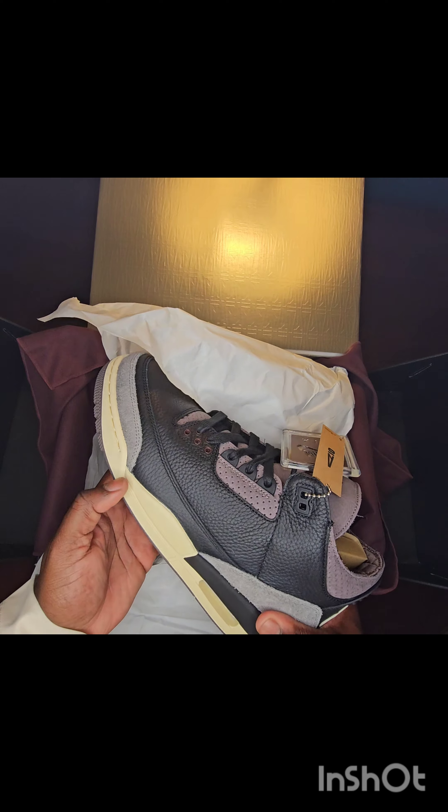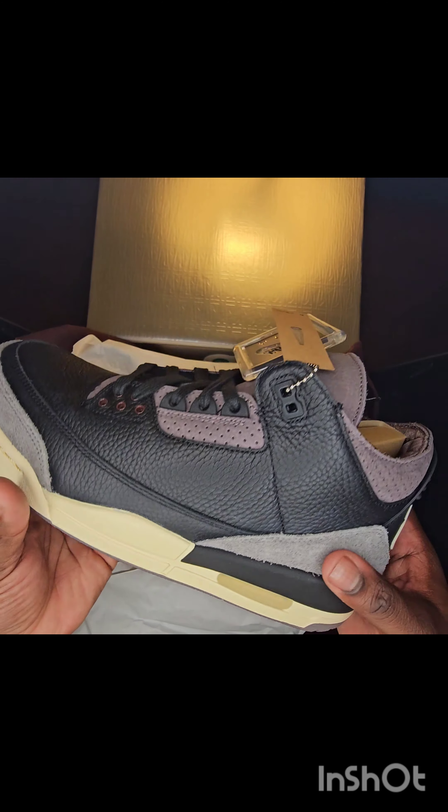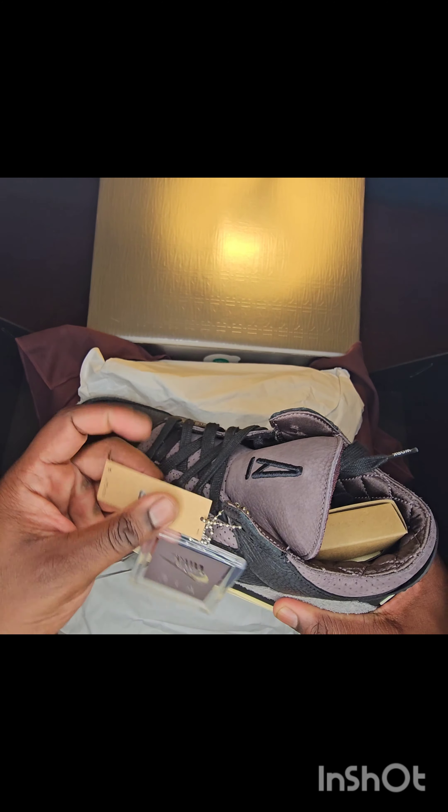Air Jordan 3 A Ma Maniére — you got that cream midsole. It comes with the hang tags: Nike Air, Nike Air, and then it also comes with the A Ma Maniére hang tag. You got the Jordan 3 A Ma Maniére branding on the tongue. This is the left shoe.